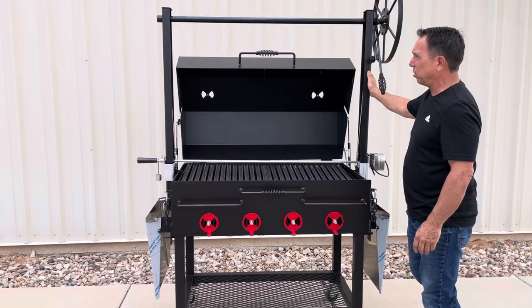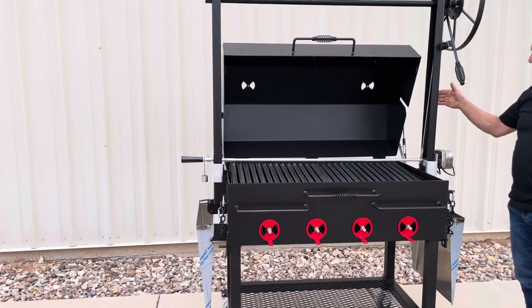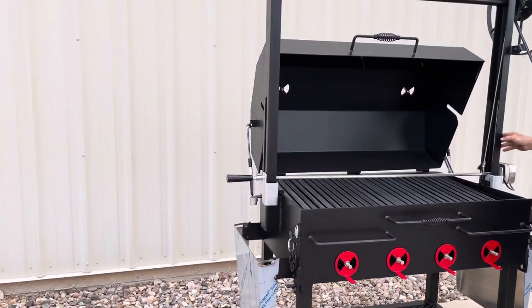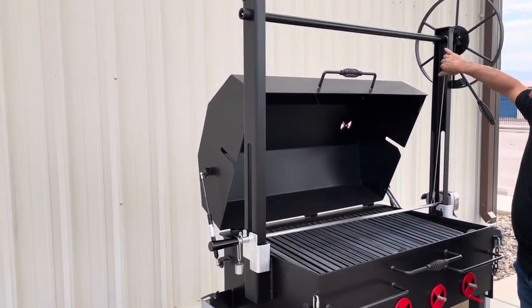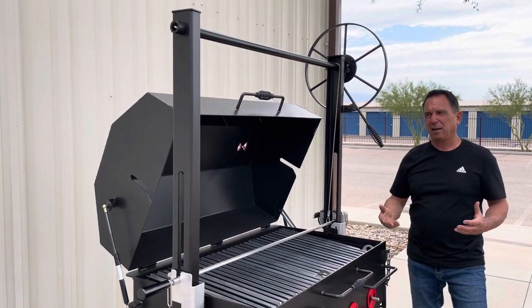The legs are a big change — they're a lot wider and beefier. We've got a hole out here that allows the rotisserie to move up and down within the leg, and you can see where we contained the wire rope within the leg. It just makes it look a lot cleaner.